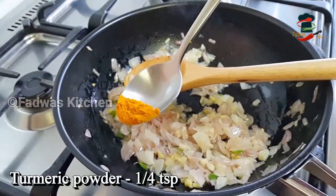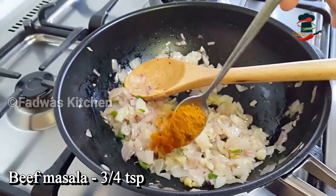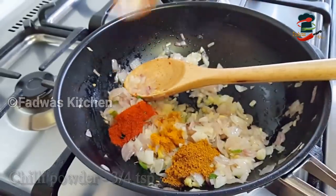Add 1 teaspoon of salt, 1 teaspoon of beef masala, and 3 teaspoons of salt extra.